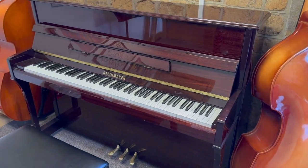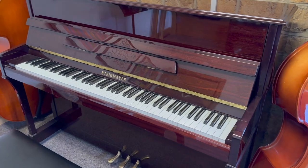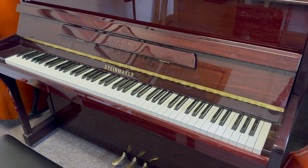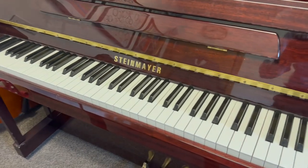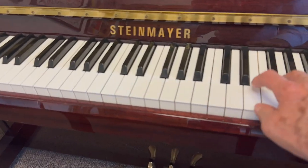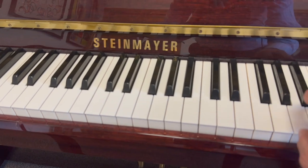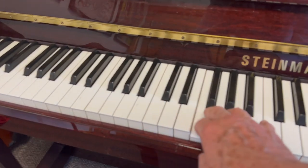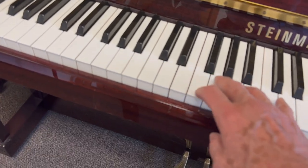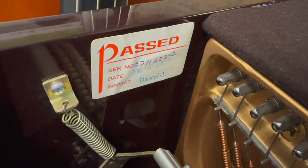Hello, this is a Steinmeier upright piano, made in I think 2005 — it's part of an assessment of school pianos. It's quite in tune at the moment and there are some positive things to say about the piano. The tone varies though a bit here and there, particularly in the tenor area — here it's a bit boomy. Looking here, it's got the date there: 2005, so I presume that's when it was made.